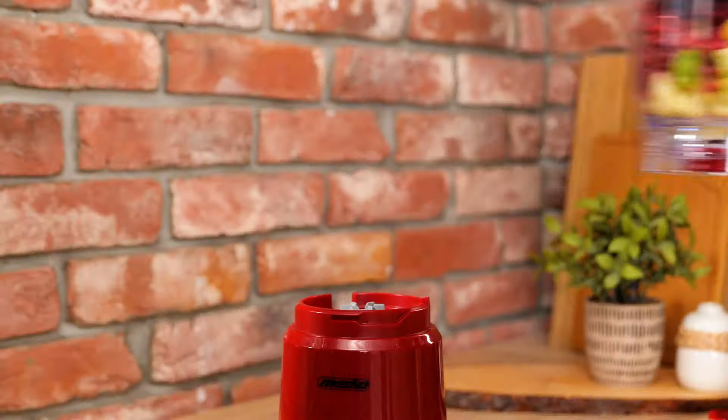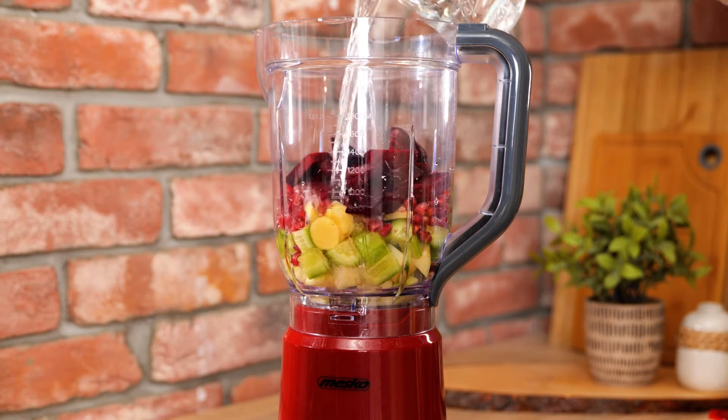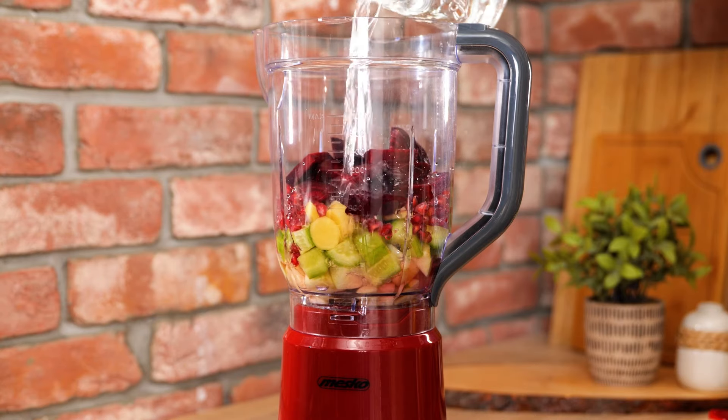Let's add them into our blender with the other ingredients and get to blending. Now, before we turn this on, we need one more important ingredient: water.